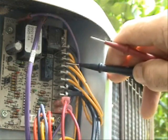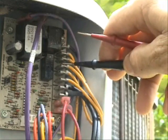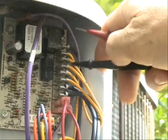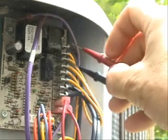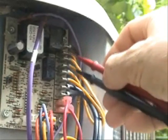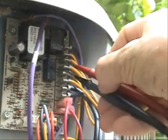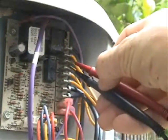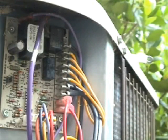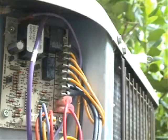The next two from here are for the high pressure switch. We'll do the same thing as we did with the low pressure switch — go ahead and put our probes on the high pressure switch. As you can see, right now it's closed, so that simply means that voltage can pass through the high pressure switch.